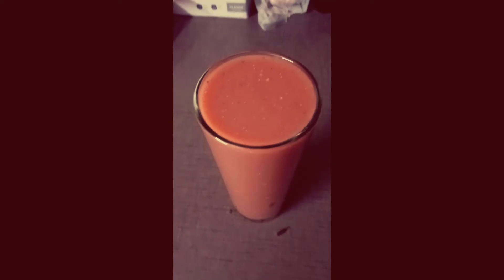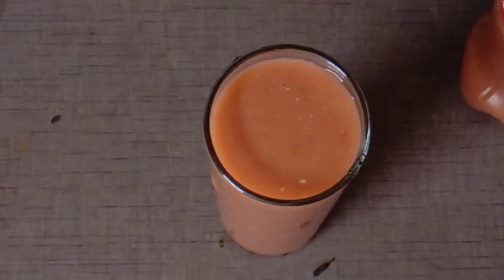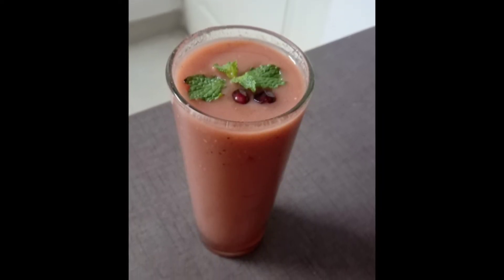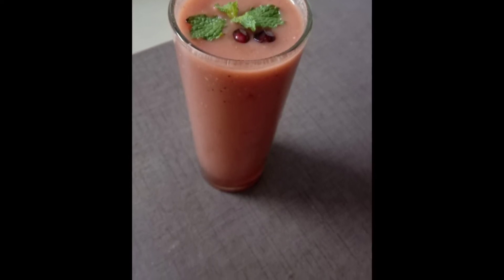Hi everyone, today I am going to show you a healthy juice. I am going to mix a healthy juice with good healthy ingredients. I am going to add nutrients and healthy tips for this juice. I am going to show you a healthy drink and add a recipe for this.